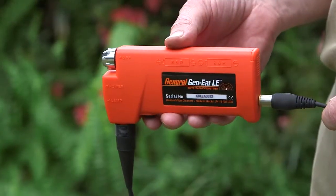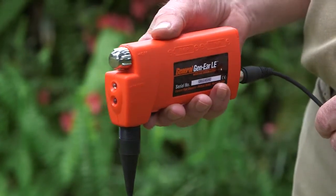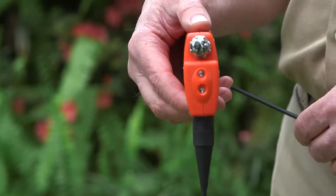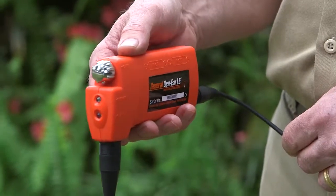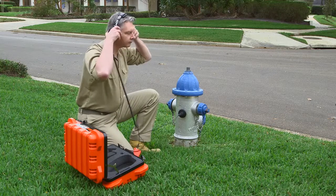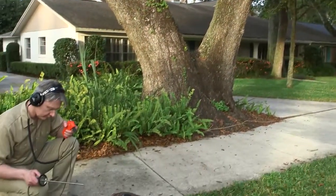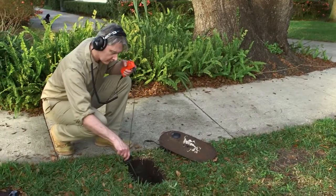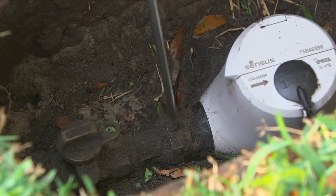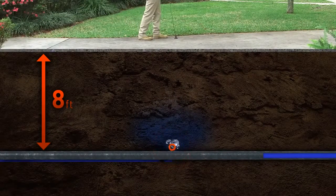The Gen-Ear LE includes built-in high and low frequency audio filtering to remove extraneous noises of equipment, wind, and traffic. The leak vibration travels down the length of the pipe. Leaks in metal pipes can be detected as much as five times farther away than in PVC pipe. Placing the probe directly on the pipe wall makes it easier to detect leaks at greater distances. The deeper the pipe, the harder it is to find the leak.